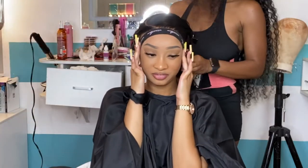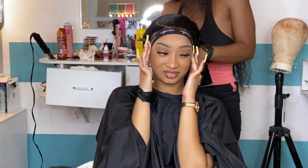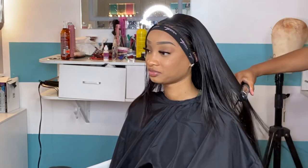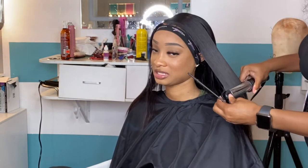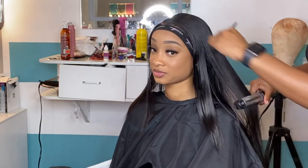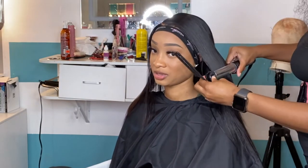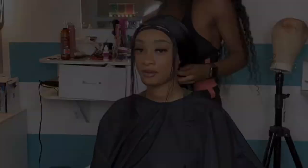I applied some Extra Firm Hold spritz — the one in the brown bottle — and I tied my melt band back because it's time to melt again. After you cut that lace, it's time to melt again. While that lace is melting, I'm going to take my hair and straighten it. I already straightened it off camera, so I'm really just touching it up, making sure it's silky. Look at the quality of this hair — all I used was oil sheen and Straight Baby spritz.